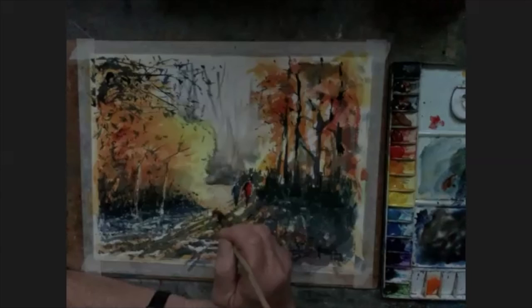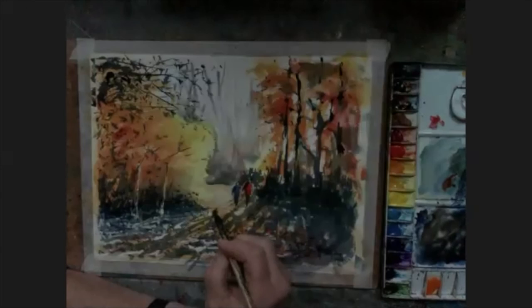Have you ever used acrylic inks? I have, but I don't own any. I think they'd be lovely. I like very much painting and drawing with inks as well.